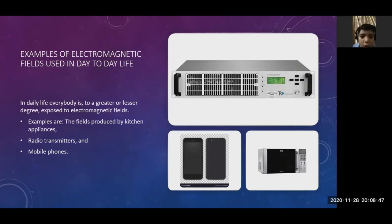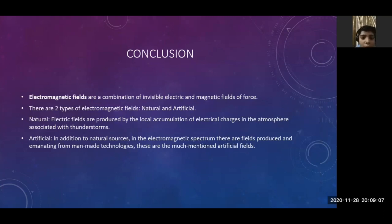Examples of electromagnetic fields used in daily life: every day, everybody is exposed to electromagnetic fields to a greater or lesser degree. Examples include fields produced by kitchen appliances, radio transmitters, and mobile phones. In conclusion, electromagnetic fields are a combination of invisible electric and magnetic fields of force. There are two types: natural and artificial. Natural electric fields are produced by the local accumulation of electric charges in the atmosphere associated with thunderstorms. Artificial fields are produced by man-made technologies, and these are the much-mentioned artificial electromagnetic fields.